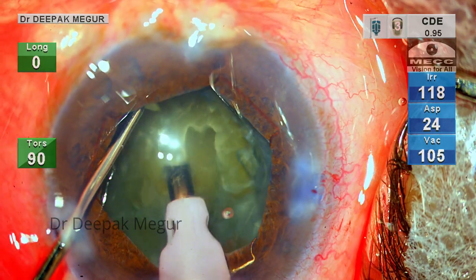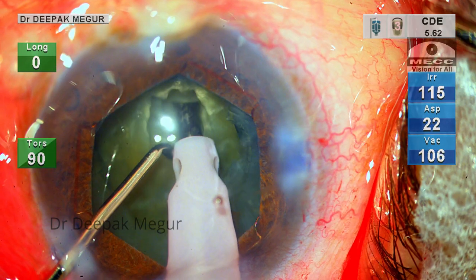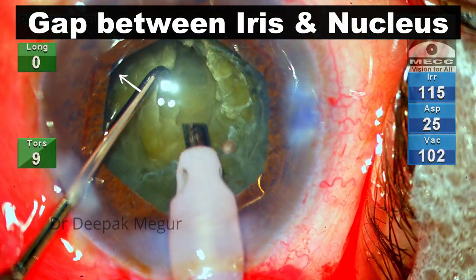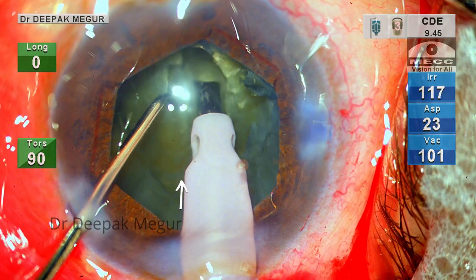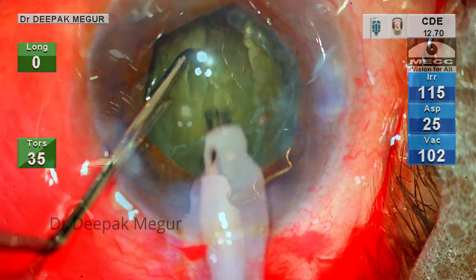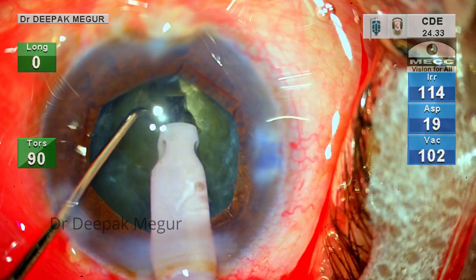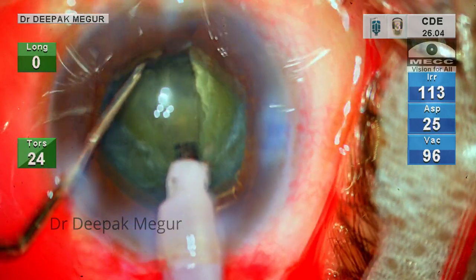As I aspirate the epinucleus and begin to sculpt, I notice that maneuvering the nucleus is not easy at all. The nucleus is at a significantly deeper plane — one can notice the excessive space behind the iris. When sculpting, the whole bag moves forward along with the forward stroke of the phaco tip. The wobbliness of the bag decreases once I stabilize the nucleus firmly with my second instrument.